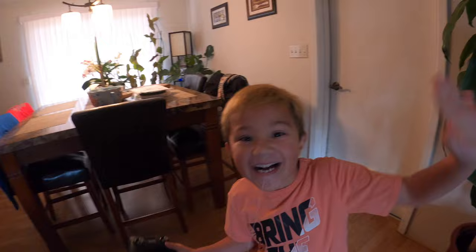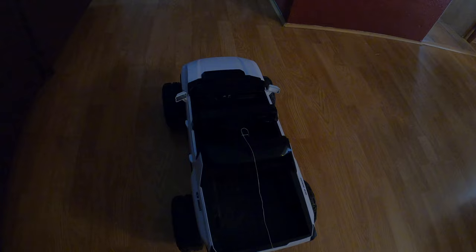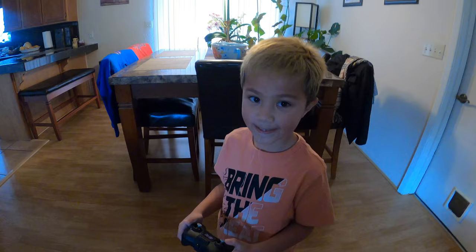All right, hello everybody! So today David has a loose tooth and the plan is to pull his tooth. As you can see, David has the string tied to his tooth, and then the string runs to a remote control truck. He has the controller and it's going to be up to him to make the truck move and his tooth is going to come out.